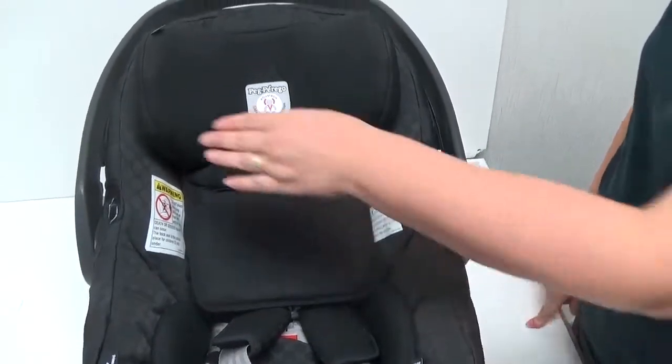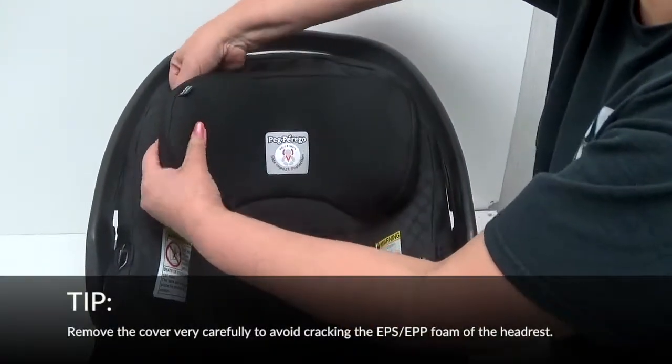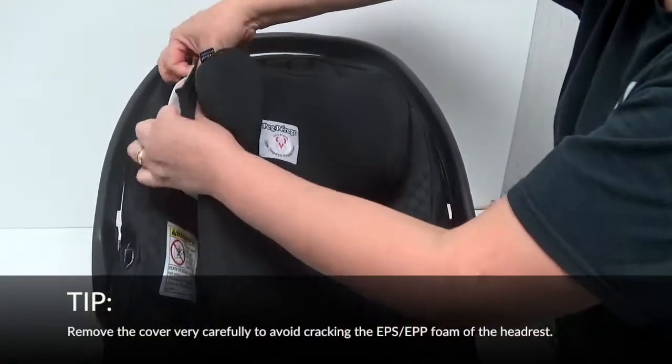Remove the top SIP upholstery by removing upholstery from one wing at a time. Be very careful not to crack the foam.